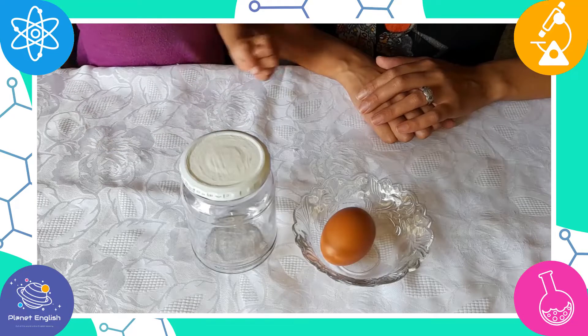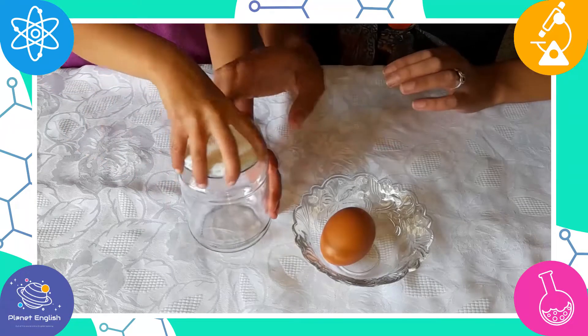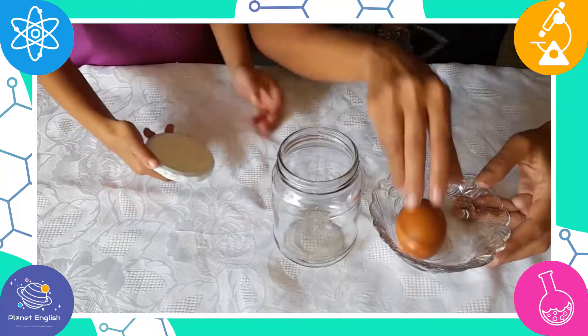This is a fun science experiment for kids that allows them to dissolve the hard shell of the egg while keeping the egg intact.